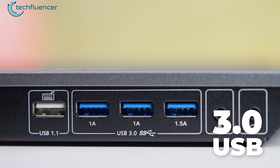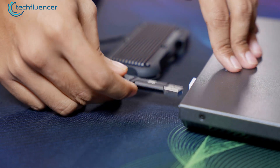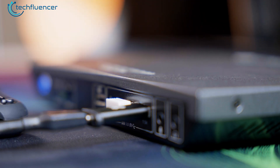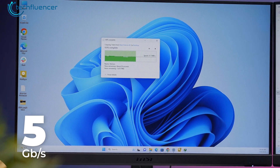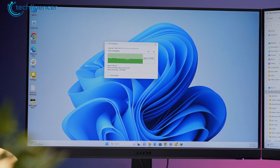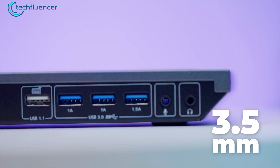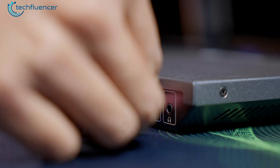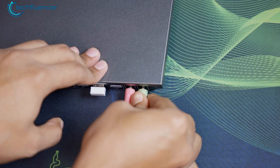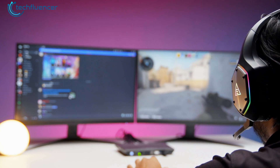The USB 3.0 ports came in handy when we needed to transfer massive project files between our external SSD and editing rig. The high-speed data transfer rate of up to 5 Gbps made the process lightning fast, saving precious time. And let's not forget the 3.5mm audio jack — we could easily connect our microphone for communication with the gaming squad, while the headphone output let us get immersed in the game without disturbing anyone else.